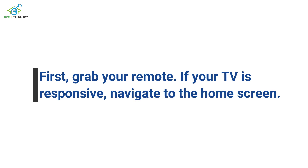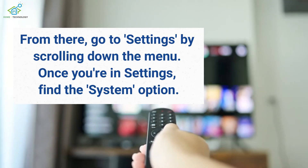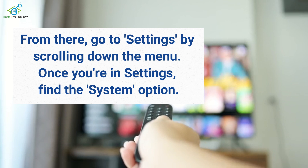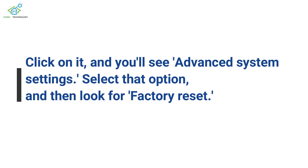First, grab your remote. If your TV is responsive, navigate to the home screen. From there, go to Settings by scrolling down the menu. Once you're in Settings, find the System option. Click on it, and you'll see Advanced System Settings.